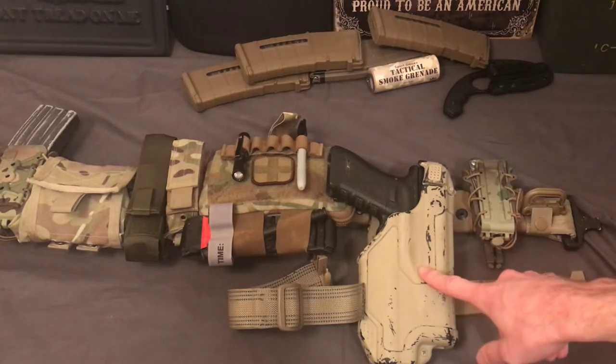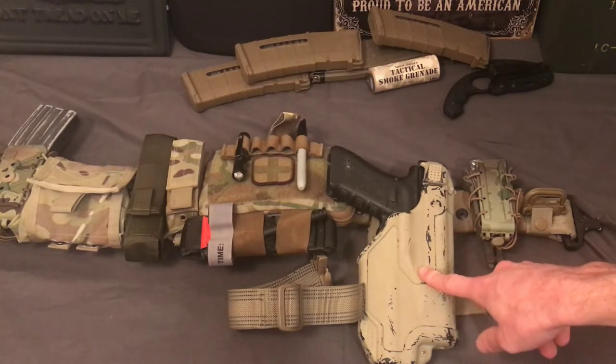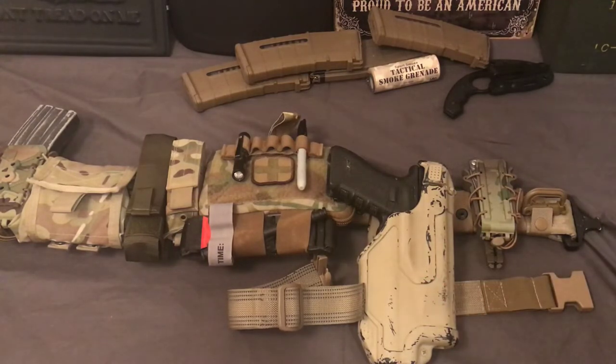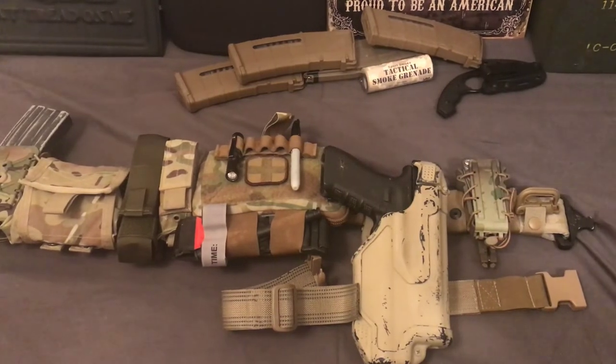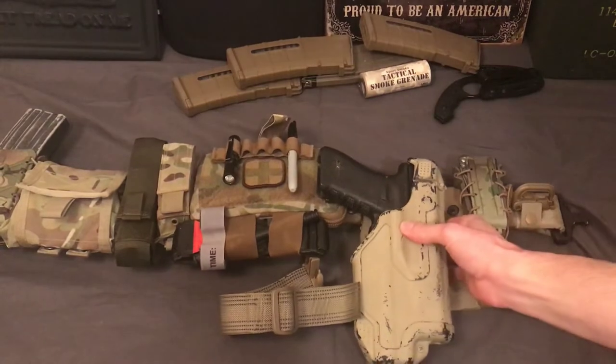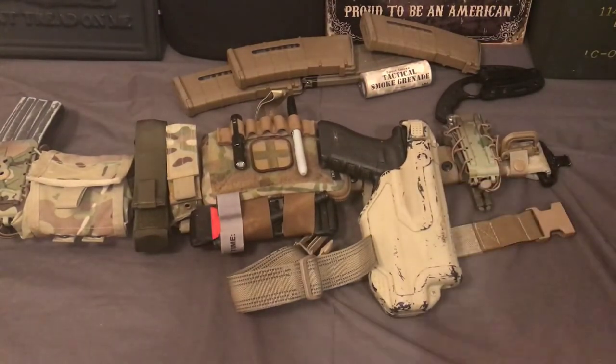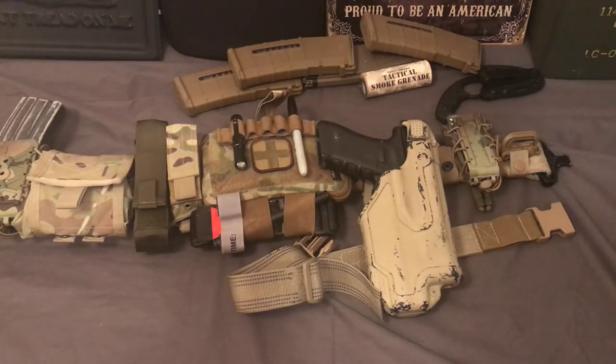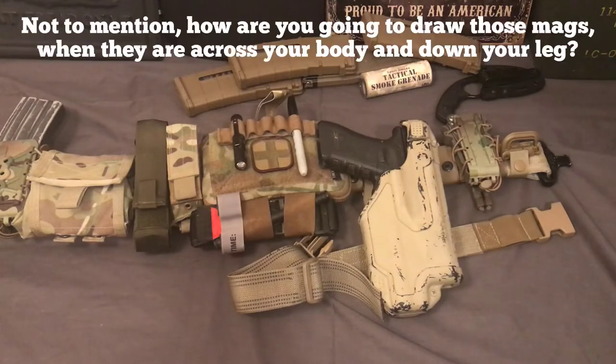The advantage of a higher mount is it is easier to draw when you're in a vehicle because the seat belt doesn't cover it up like it would with this one. You could go with a drop leg holster if you're doing nothing but vehicle stuff and you'd be able to draw a lot easier. But with my experience with drop legs, they flop all over the place anytime you have to run around — it ends up shifting positions and it's just really annoying and obnoxious. If you've got a heavy gun fully loaded with a flashlight on there, it's going to flop around.